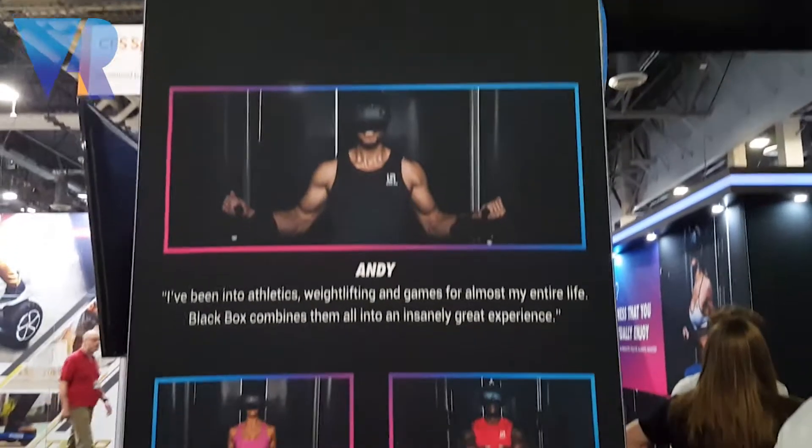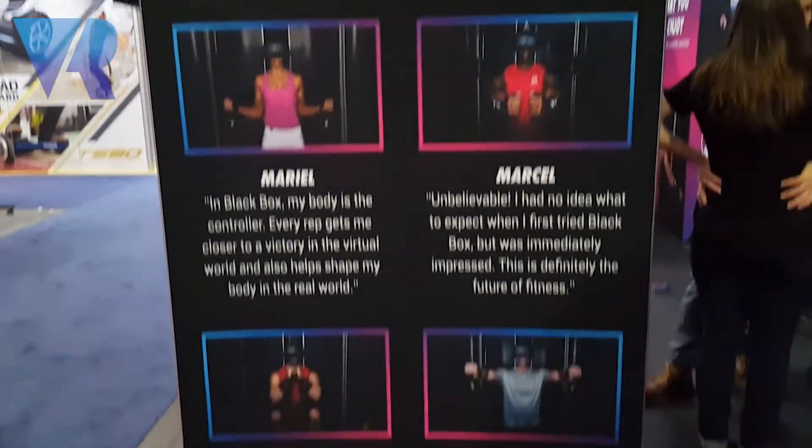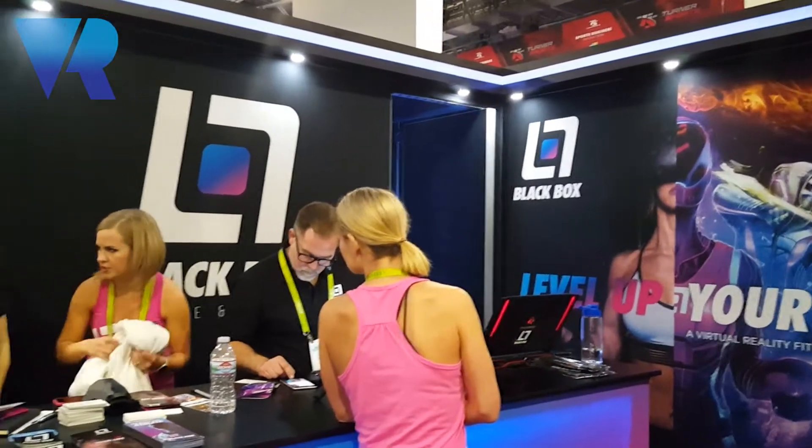I think we found it. It says Black Box — a virtual reality fitness experience. Right over there. I'm guessing that's the door where we go in and someone's going to get sweaty.